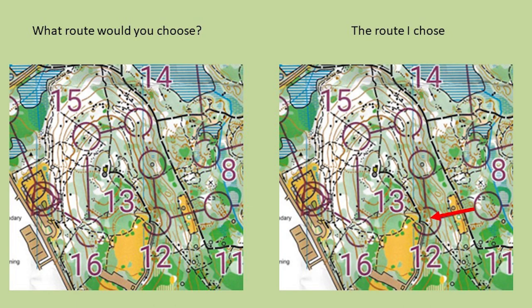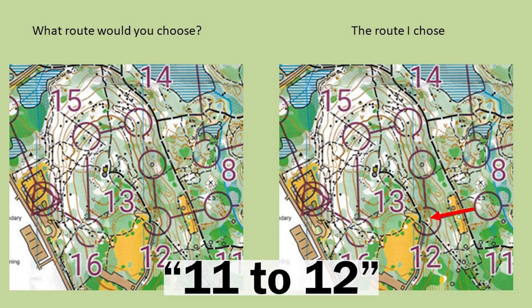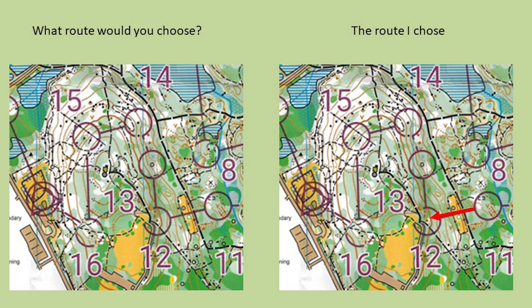A lot of pretty direct routes here. Eleven to twelve was go straight up the hill there. Twelve to thirteen: get up to the trail and then go along it and down — didn't seem worth contouring along through the green. Thirteen to fourteen I did contour along and go more or less straight. Fourteen to fifteen was pretty much straight. Fifteen to sixteen: go along the hill a bit, then you either go down the trail or contour along the hillside — I chose to go down and up the trail. And then sixteen to the finish is just down the trail.